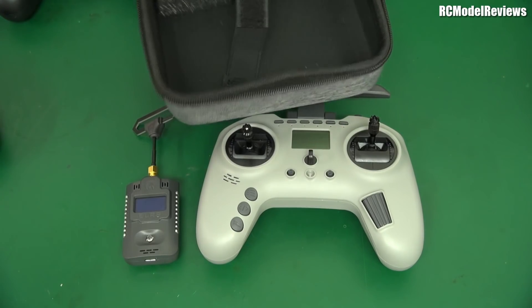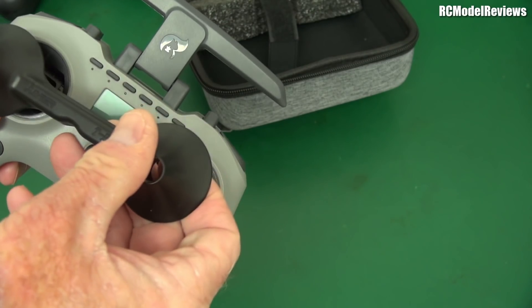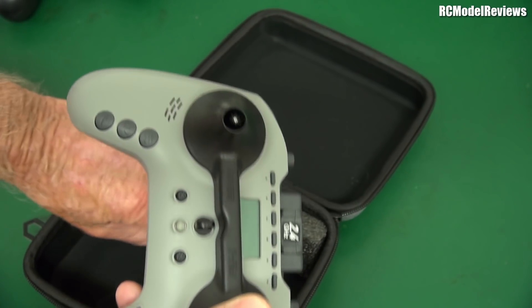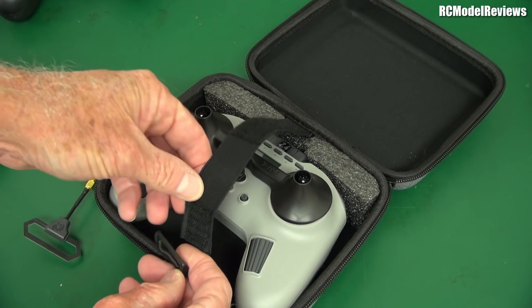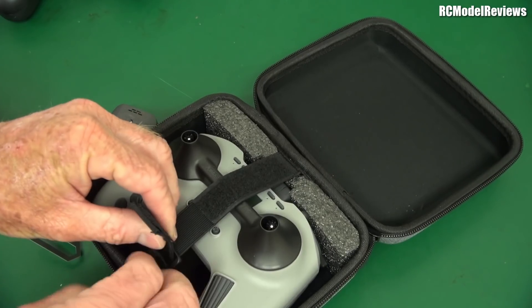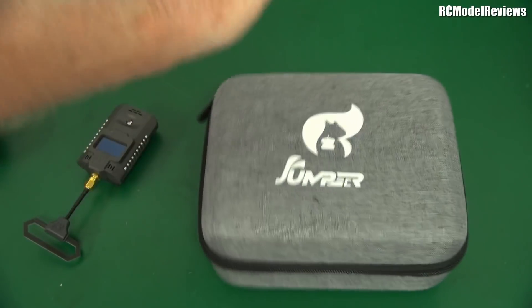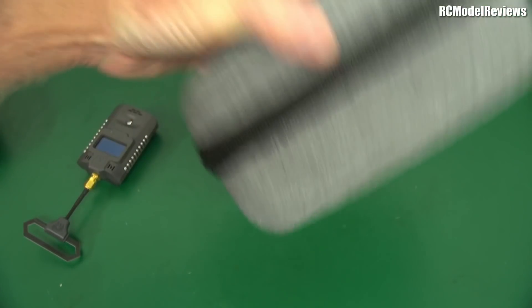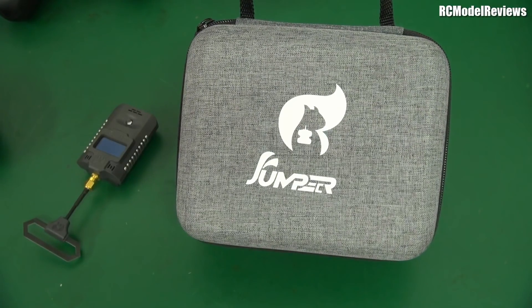There's also a lovely little carry case with a gimbal protector - this is really working for me. One of the problems with the T-Lite is the sticks poke out. With this, put the gimbal protector on, pop it in the carrying case, zip it up with the velcro strap - that ain't gonna get broken. That's beautiful, goes in your backpack, protects everything. It's a small but really, really useful feature having a wonderful case for your radio. I have a QX7S, and the reason I've used that radio so much is it came with a fantastic carrying case. This one - woohoo, love it. Thanks for watching, bye for now.